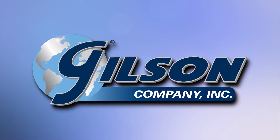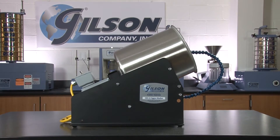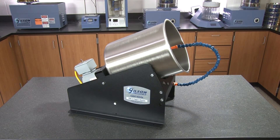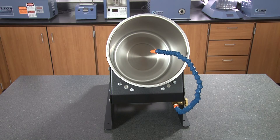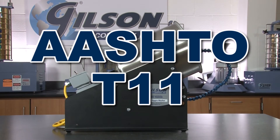When you need accurate determinations of material finer than number 200 in fine or coarse aggregate, then Gilson is your best choice. The Gilson HM52 Tabletop AgriWasher is a portable and convenient tool for washing soils and small aggregate samples as prescribed in ASTM C117 and D1140 and AASHTO T11.